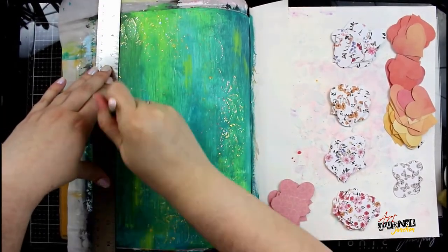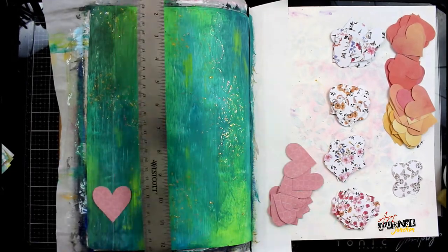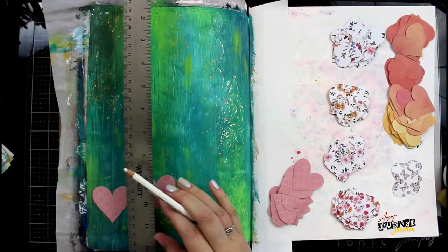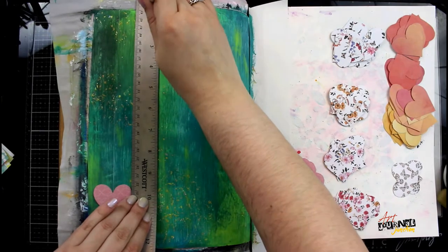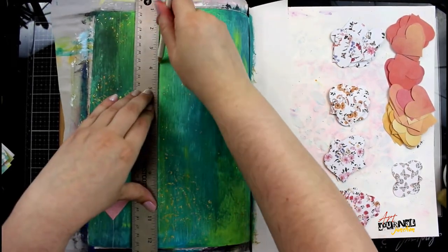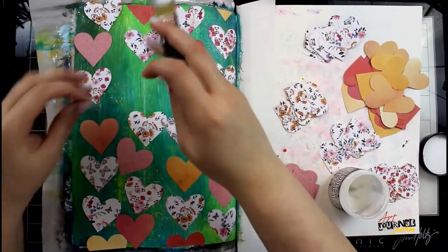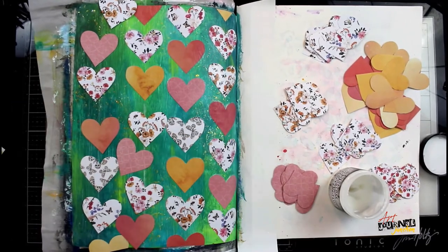After everything's dry I'm going in with a ruler and a white watercolor pencil to make some lines so that I can place all of my hearts down in perfect straight lines. I am using a white watercolor pencil because as I glue everything down the wet adhesive is going to dissolve that watercolor pencil, so I'm only going to see it when I'm placing down my hearts but it will dissolve.